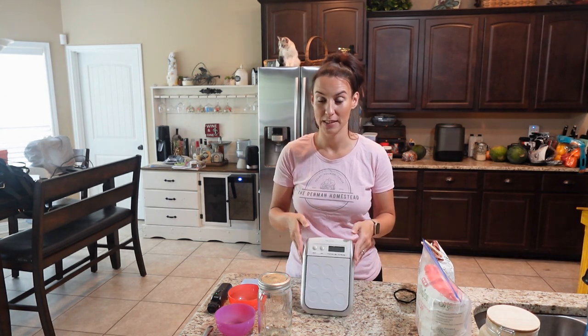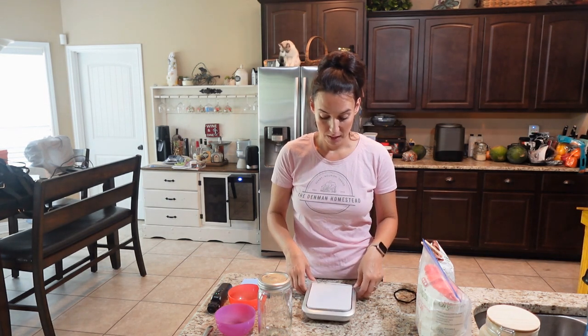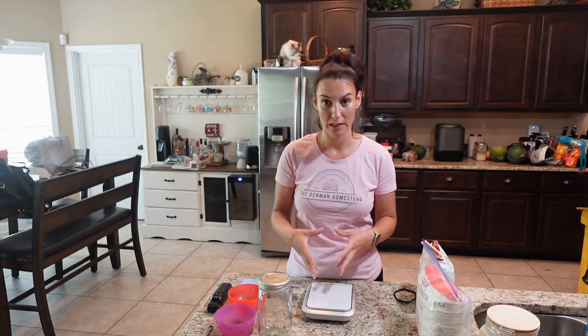Learn from my mistakes and give yourself a break. Get yourself a digital scale — very cheap, like $10 on Amazon — so that you can properly weigh out your ingredients. It will help you in the long run. Not to say that people haven't had success doing a one cup to one cup ratio, but it didn't work for me. Using a scale will give you very good results very quickly and you won't have to worry so much about whether you're doing it wrong.